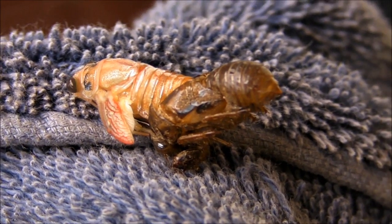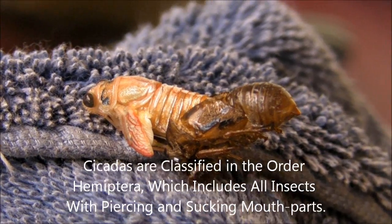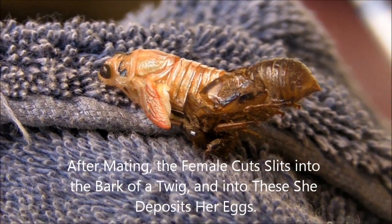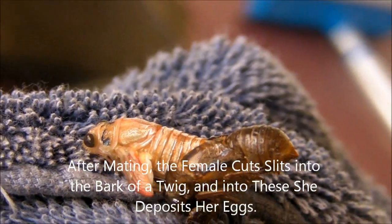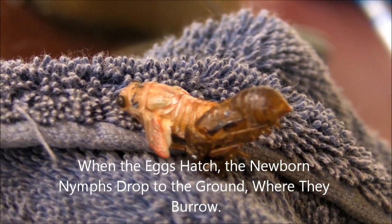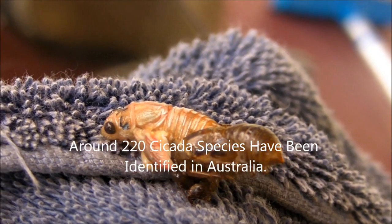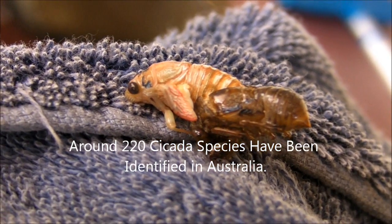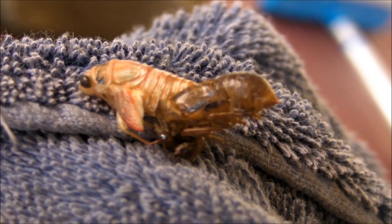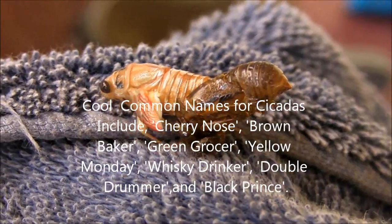Right here we've got a cicada just coming out of its little shell, just getting its wings on the side, squeezing the shell off. It's almost out. There we go — there's little tiny wings on the side. We need to get them in the air to dry. There's lots of these about at the moment; they sort of seem to come out of the earth and then crawl on something.